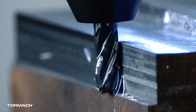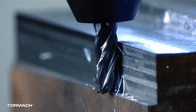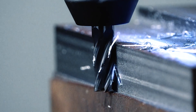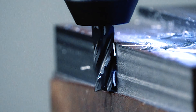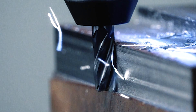Even worse, because that broken tooth didn't do its job, the next intact tooth has more to cut, causing even more inconsistency and increasing chip load. This is why, when you're cutting with a chipped end mill, things can go bad really fast.